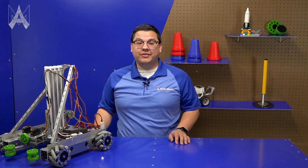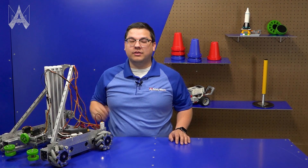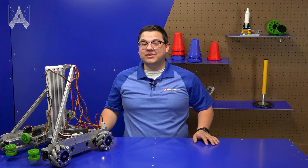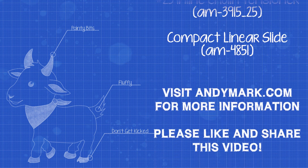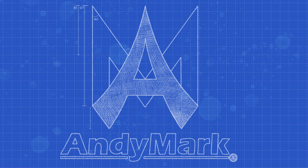For this new linear system we are offering it in multiple stages. In this case we opted to make a three-stage lift system, which allows us to reach the high junction. We know teams will come up with many creative solutions to raise a cone in Power Play, and we can't wait to see what you come up with. And that is how you score a cone. We'll see you next time.